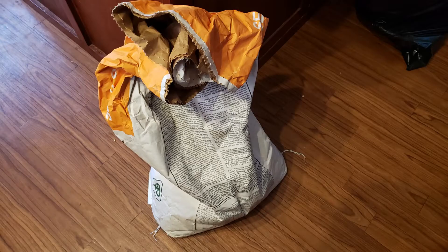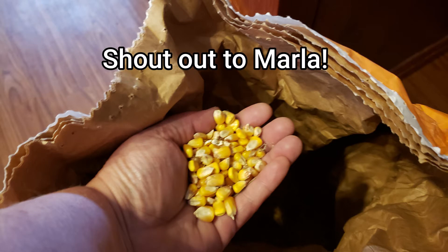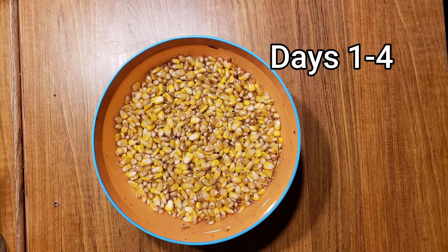There are a lot of great benefits to sprouting grain and it's easy. One of the things you want to do is make sure you use a high quality grain. I have a friend at work named Marla whose husband is an organic farmer, and she hooked us up with some organic corn to try this experiment.